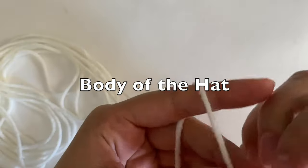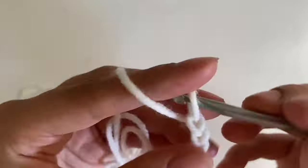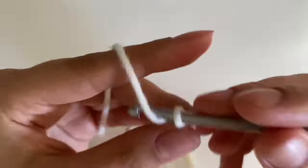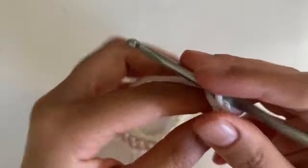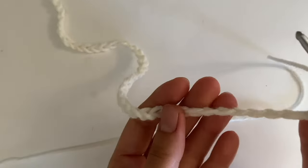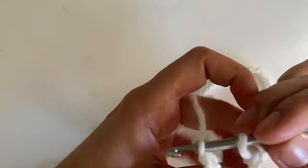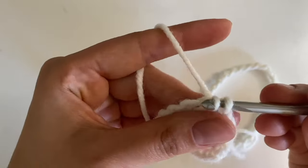We're going to begin with making a chain of 75. So this is my chain of 75. Now just make sure your chain is all straight. We're going to go into the top loop and then pull through with a slip stitch.